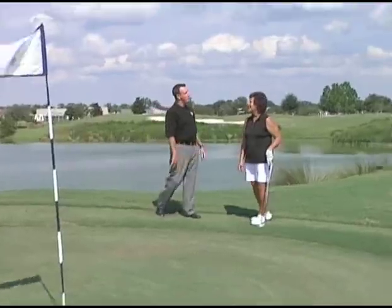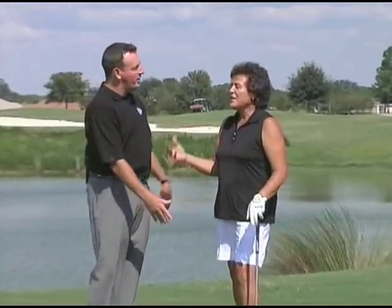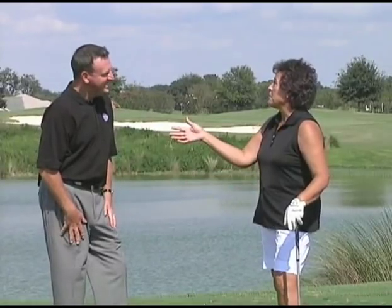Well Nancy, this is probably not something you're very comfortable with because you don't have to use it. I never miss greens. You don't miss greens — I don't know why I need the chipper! But we know a lot of people that do need it, and it makes them more comfortable. We want them to be confident out there, and this club just takes that negativity out of that chip shot.